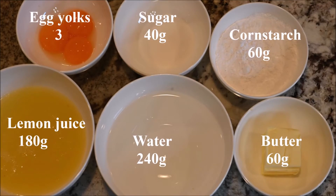The ingredients you need for the filling are egg yolks, sugar, cornstarch, butter, water, and lemon.